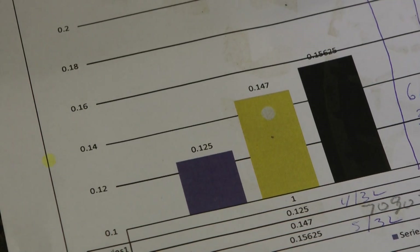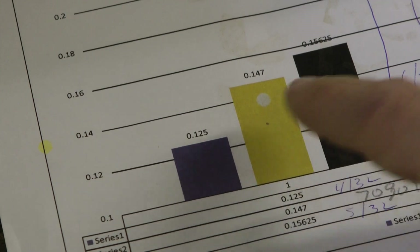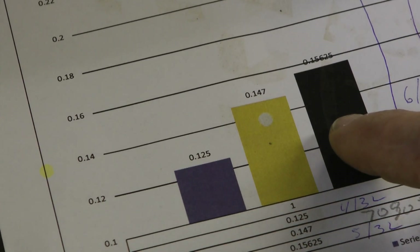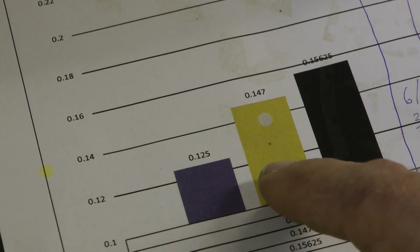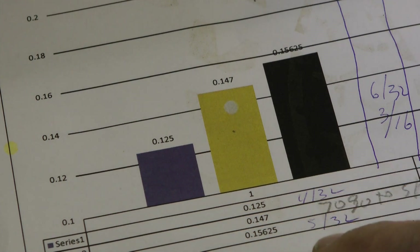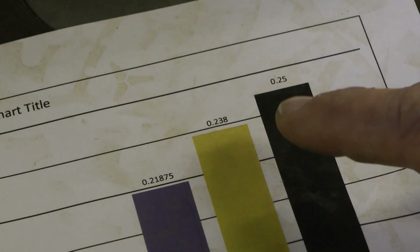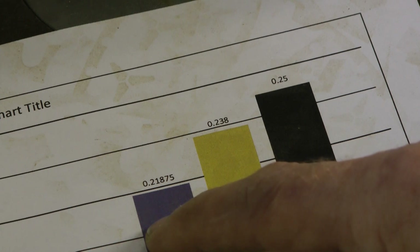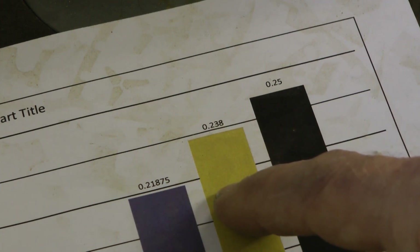Here is the actual calculation for the depth of the groove. This is an eighth of an inch — that's 4/32. This is 5/32 — 0.15625. This is 0.125 and the actual depth is supposed to be 0.147, so it's about 70% between 4/32 and 5/32. For the width of the groove: this is 8/32 and this is 7/32 — 0.21875 and 0.25 — and the width of the groove is supposed to be 0.238.